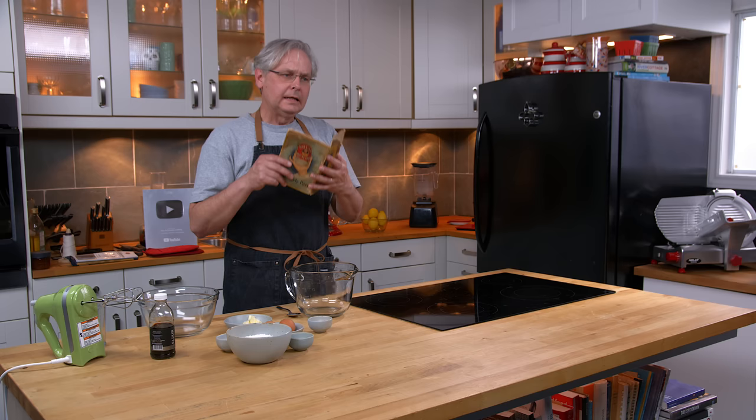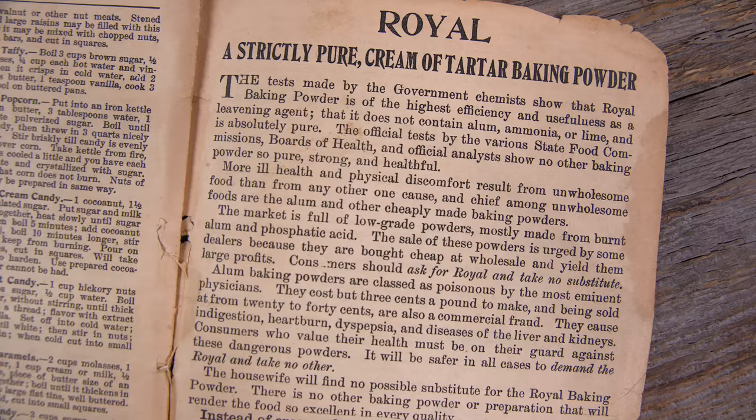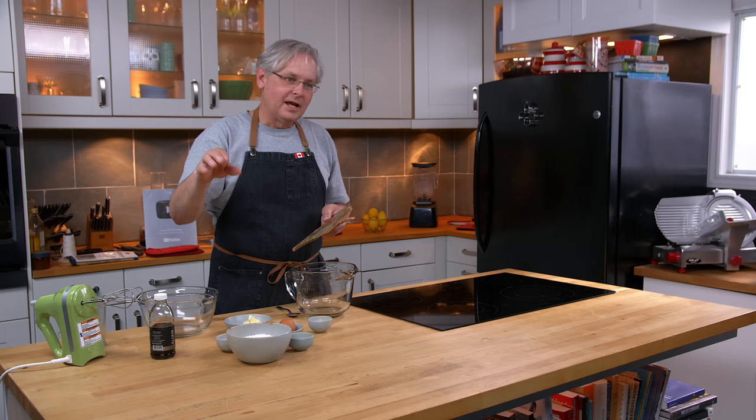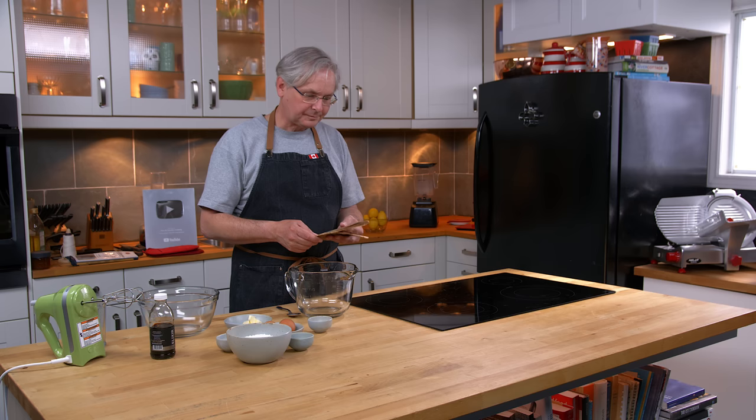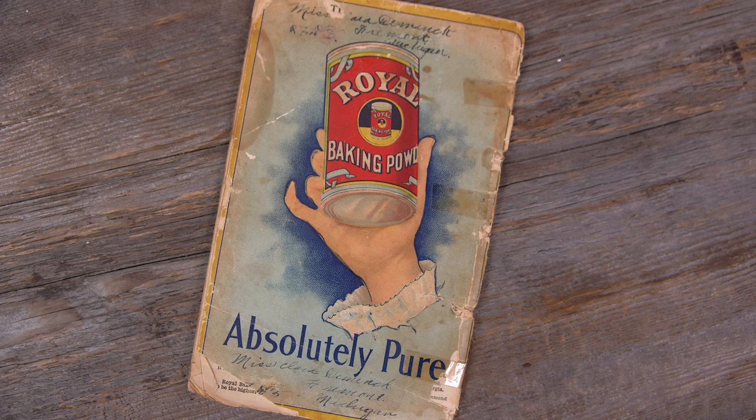I really love these baking powder cookbooks. I've done a bunch of recipes out of a wide variety of them, and in this time period marketing baking powder was cutthroat. A lot of these companies walked right up to the line without crossing over. They sort of said all of our competitors are trying to kill you, their products are unsafe, only our product is safe and pure. And this cookbook is no different — it's all the same sort of hyperbole over how theirs is the safest and the only one that you should use.